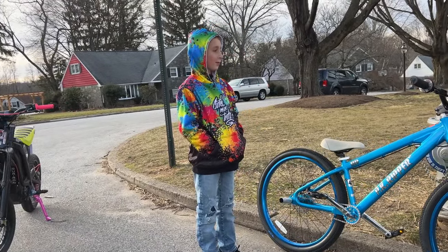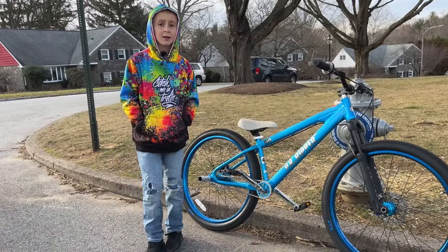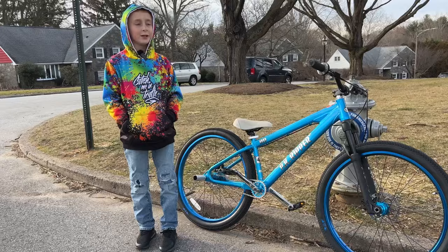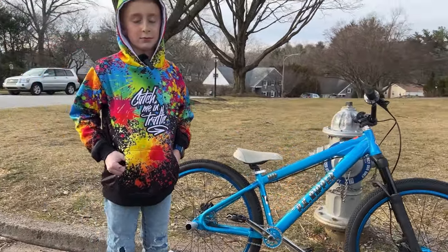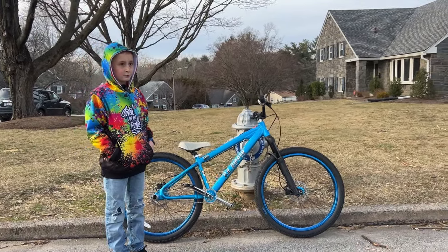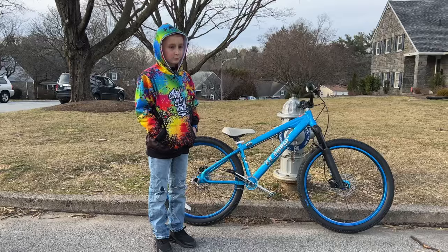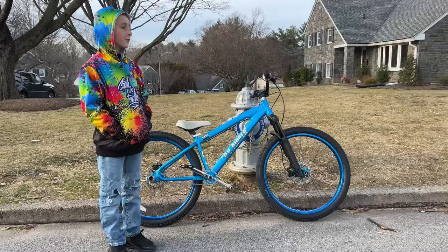So, tell me about these one hand wheelies — you're good at them? Yeah, there's different ways to do it, like drag your foot with one hand. Alright, well let's just get right to it. Let's not drag this out. Let's get on the bike and take it to a hill so we can show them probably a little bit better.